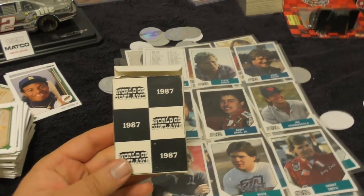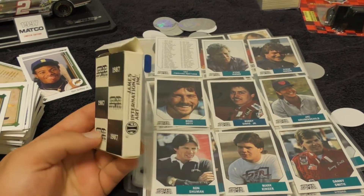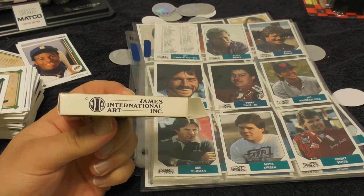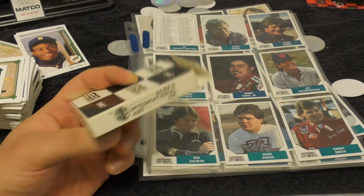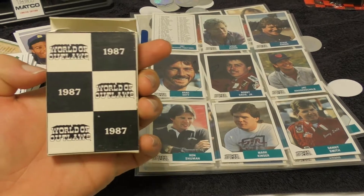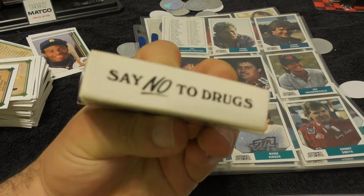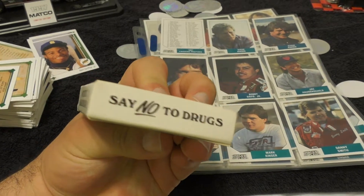The cards come in this little box here. It's kind of like a box of playing cards, made by James International Art Incorporated. That's the front of the box. There is this old post office box, and of course, as always, say no to drugs.